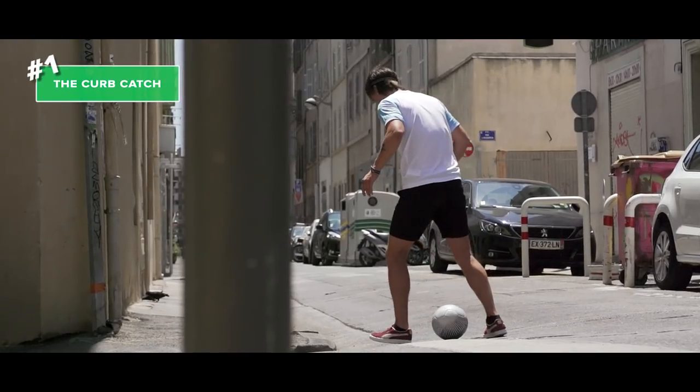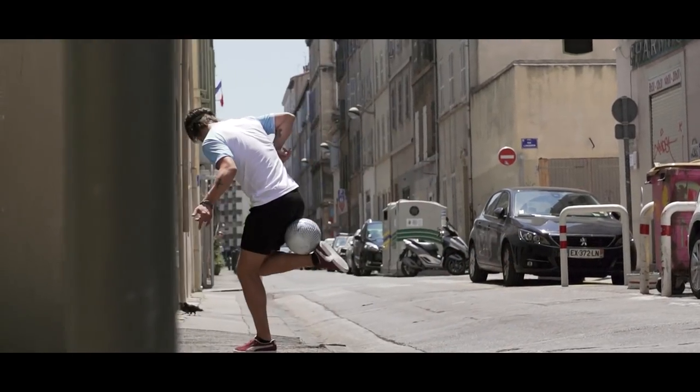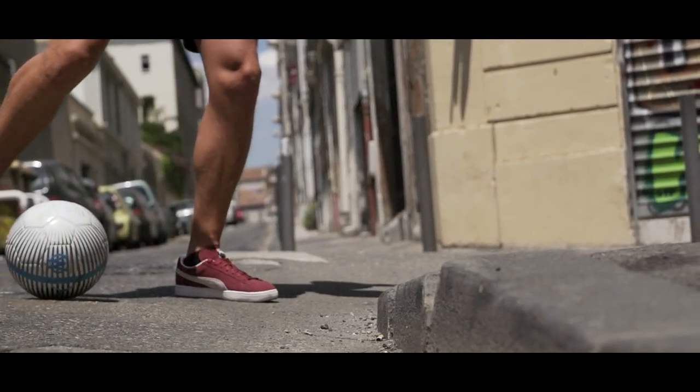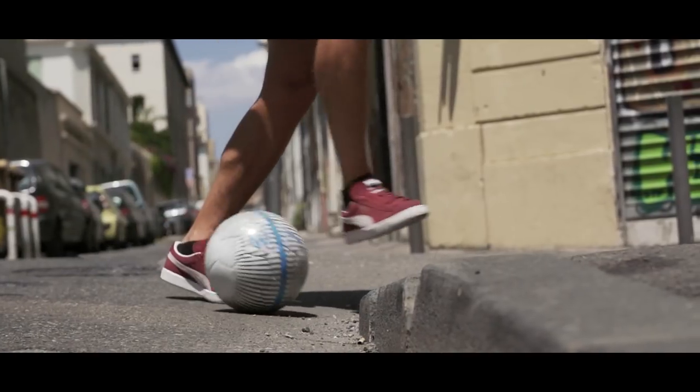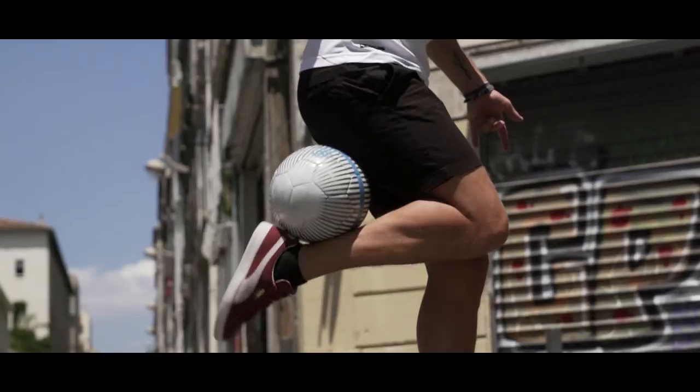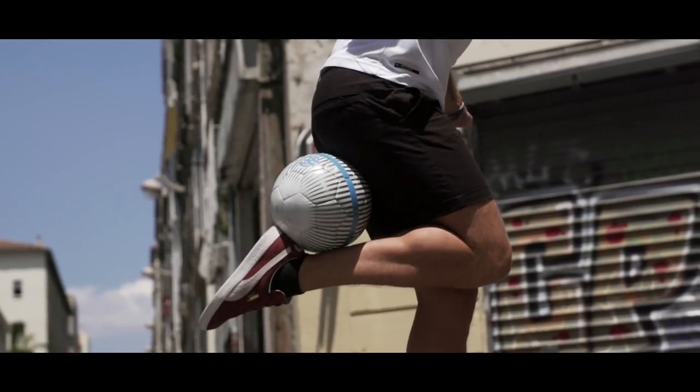And number one: the curb catch. Find a small curb or something else to bounce the ball against. Do a sole roll, step in front of the ball and catch it with your hamstring. Make sure to stretch out the ankle in order to lock the ball in. It's all about finding the right speed to land the move, so good luck!